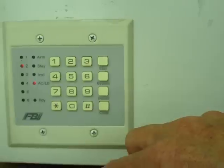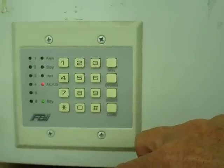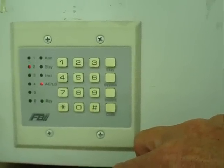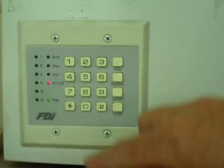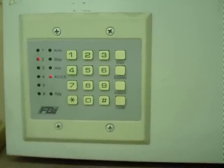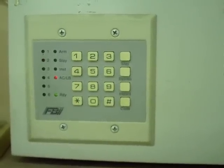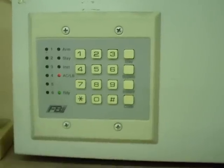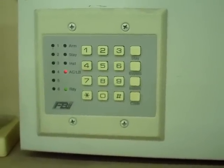To get into the installer codes — that's the code that gets in to make changes to the programming questions — we're going to change the siren to be a 12-volt siren rather than using the driver built into the circuit board. To do that, you need the installer code, which defaults to 2468.